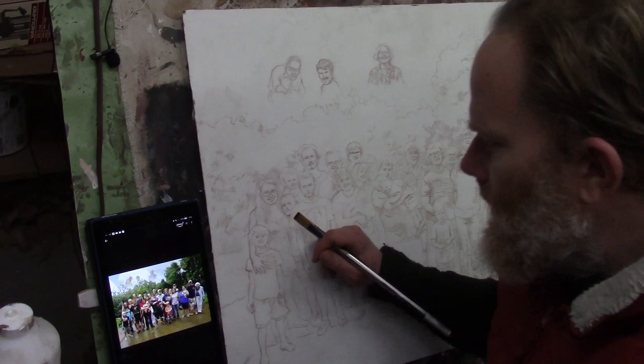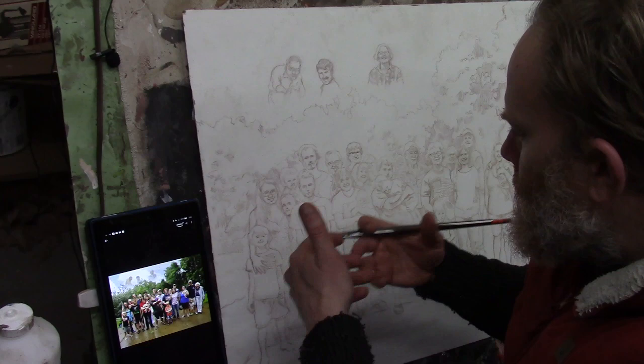I'd like to show you how you can use the acrylic glazing technique to transition from a detailed sketch into a fully developed realistic painting.